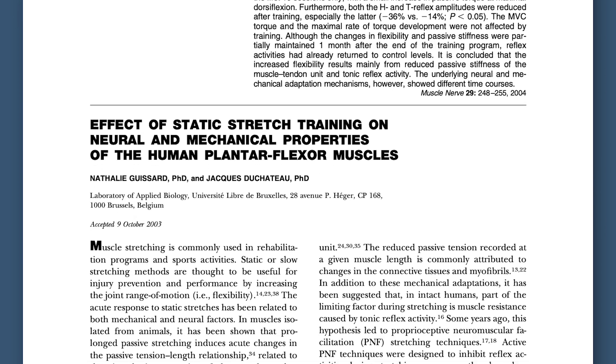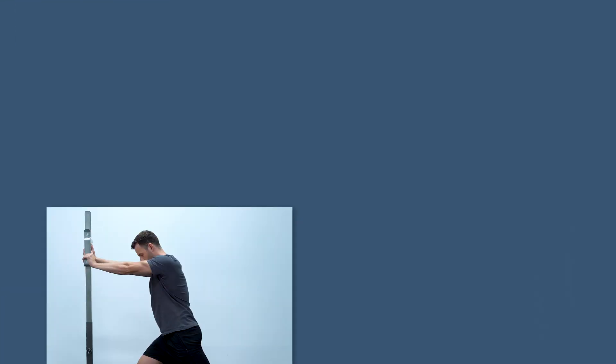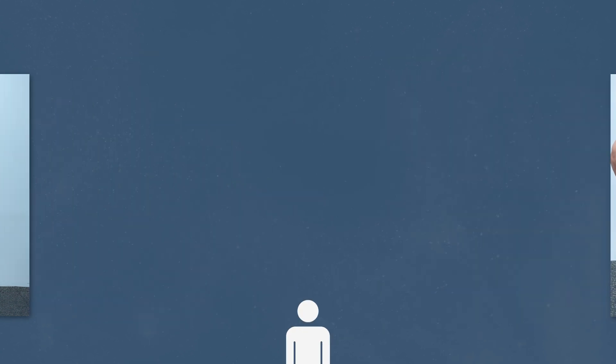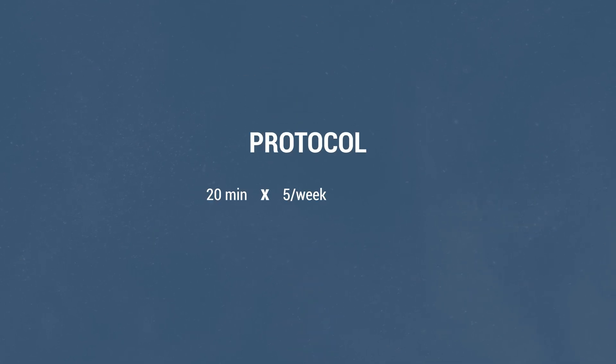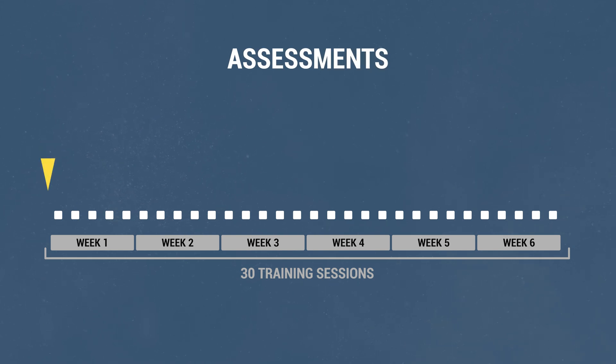The study was published in the Muscle and Nerve Journal by two scientists from the Free University of Brussels. One of the main objectives was to investigate the effects of a passive static routine on the ankle dorsiflexion range of motion. The participants were 12 healthy subjects aged between 21 and 35 years. They trained for 20 minutes, five times a week, for six weeks — 30 sessions in total. Flexibility was assessed before the 30 sessions and after 10, 20, and 30 sessions.